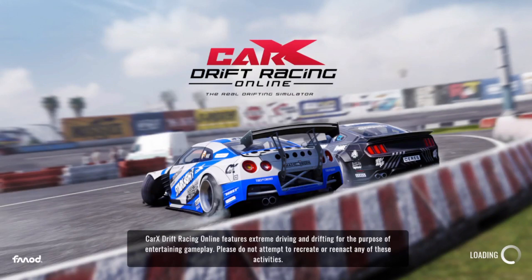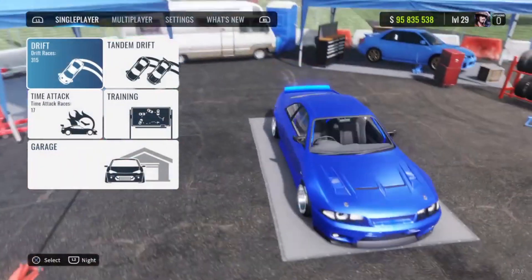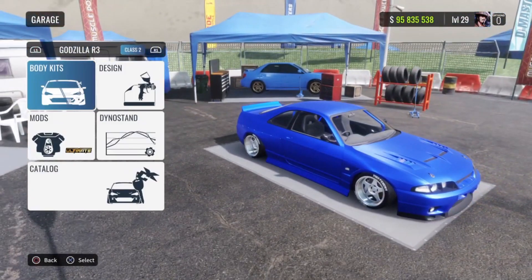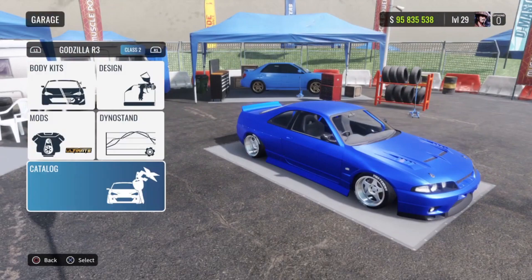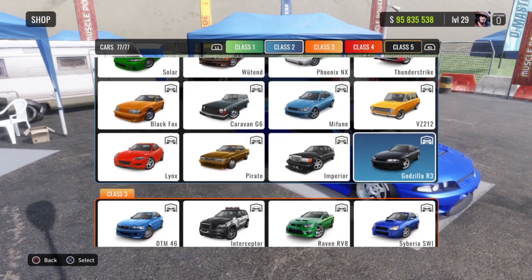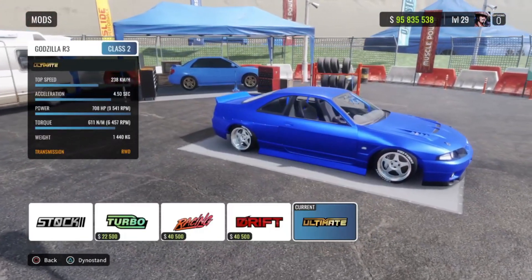In today's CarX Drift Racing Online video, I'll be showing you guys the best Ultimate Drift setup for the Nissan GTR R32. If you guys do not know where this car is, it's actually called the Godzilla R3 in-game. It's a class 2 car, so come in here, go down to class 2, and grab the Godzilla R3. Once you have the car, make sure you have the Ultimate Mod equipped.